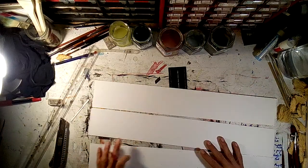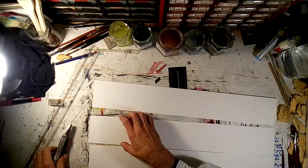Once you have that, you just lay this one in the middle and cut off the deckle again.